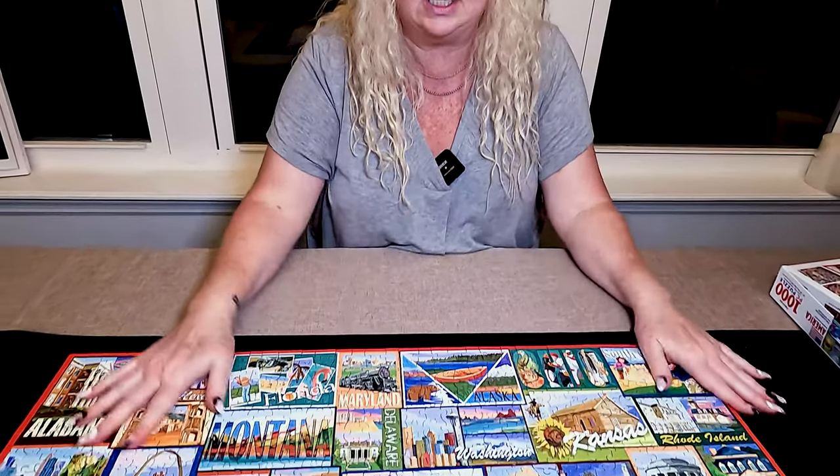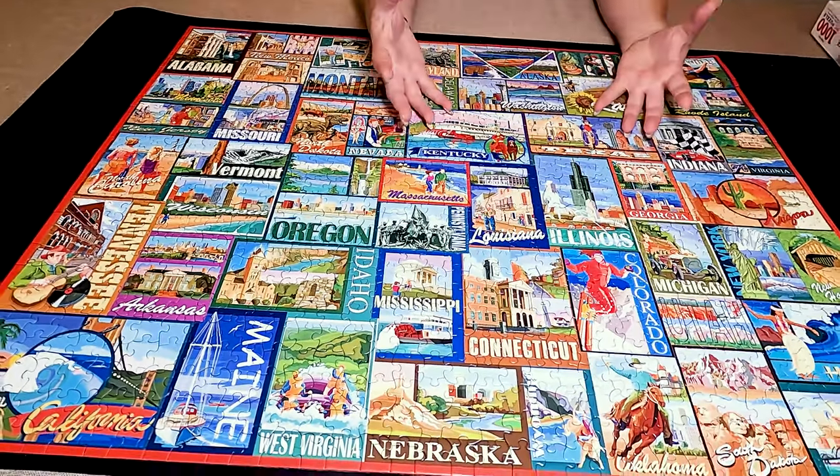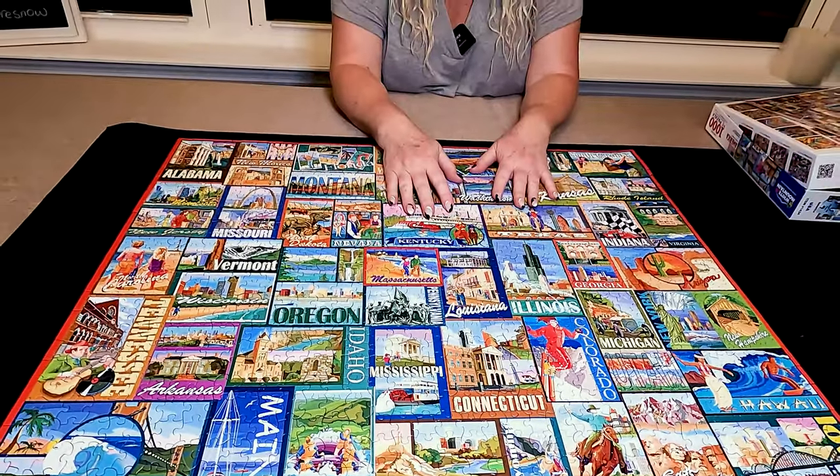We have already put this together because we had to show it to you. Look at how nice it is, how vibrant those colors are. Don't they look fabulous?